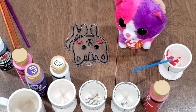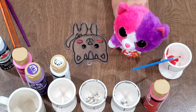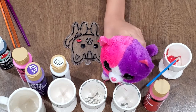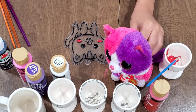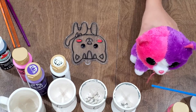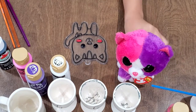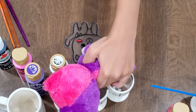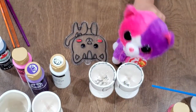So the next thing I will be doing — what do you guys think I should do next? I think I'm going to do my face. My face is two colors, as you can see. It's pink and purple, so take two — I have to do two cups.